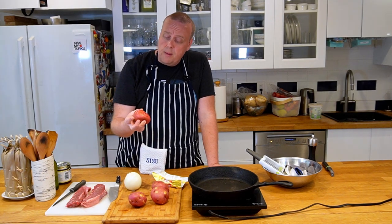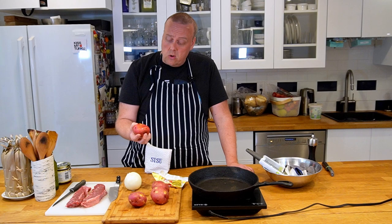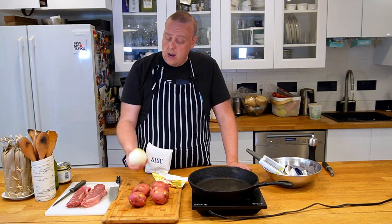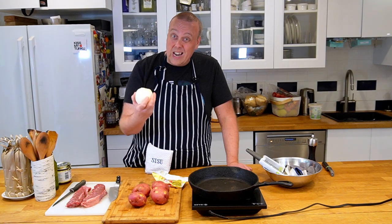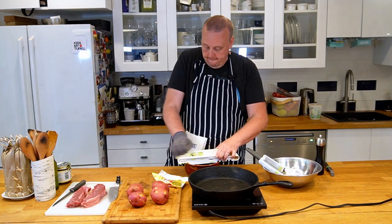First I'm going to take my potatoes. Use waxy potatoes, not mealy potatoes, because this is going to cook for about an hour or a little over in the oven — mealy potatoes will disintegrate. And I also have here a large onion, so I'm going to slice the onion and slice the potatoes with my mandolin.